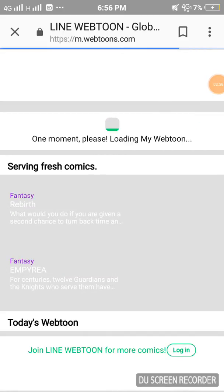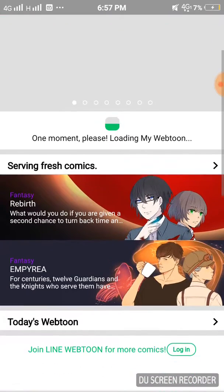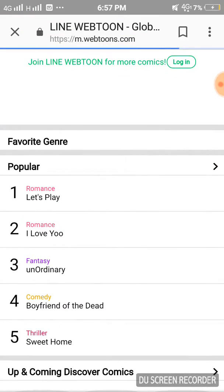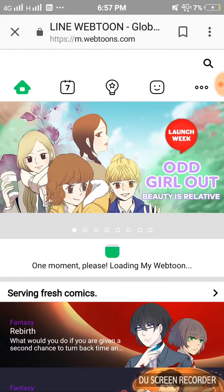Finally, a heaven of webcomics. Just take a look at these masterpieces — 'Boyfriend of That,' it's hilarious. 'Sweet Home,' I'm not gonna spoil it. 'Let's Play,' I haven't read it yet. Let me show you how to use it — if you install the app it's gonna look different, but since I haven't installed it, it looks like this.